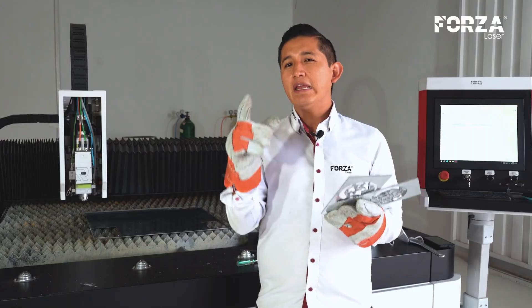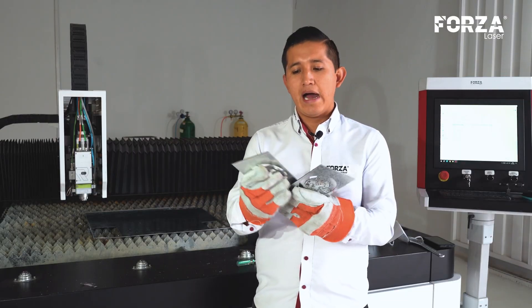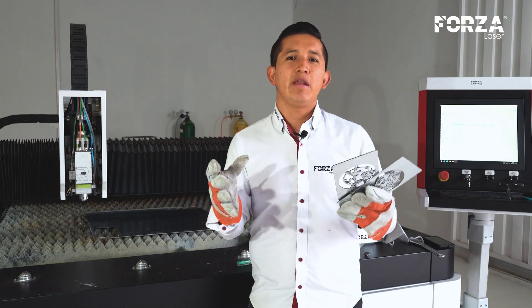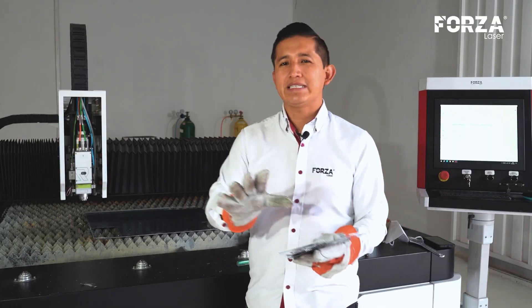A general recommendation when using oxygen is to make the minimum detail at least three times the thickness. That is to say, if I'm working with a 2mm sheet, the absolute minimum square I'm going to create would be 6mm. This specific sizing is crucial to prevent any unwanted heat concentration during the cutting process. Now, let's keep moving forward with the remaining pieces and observe how well these cuts turn out.